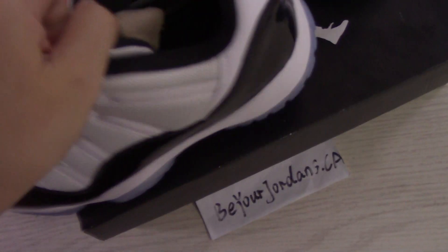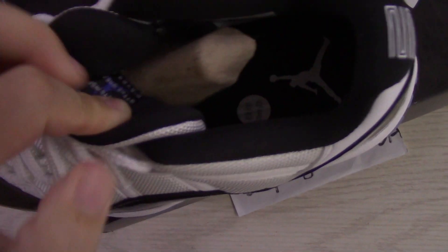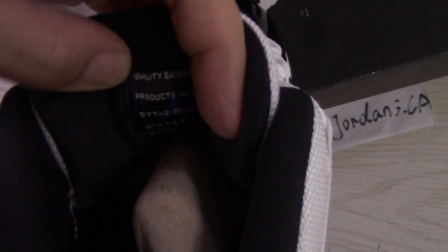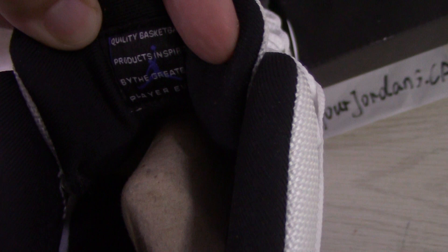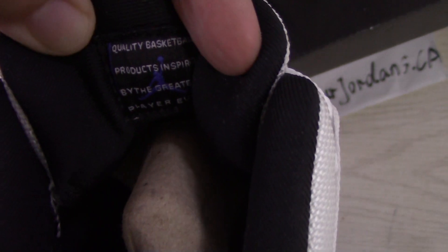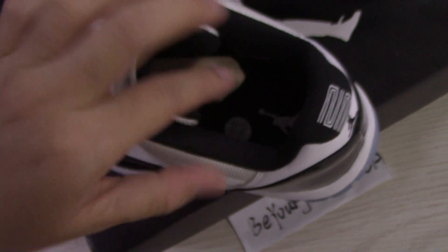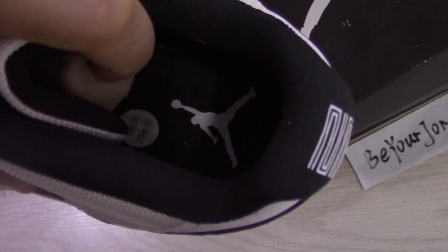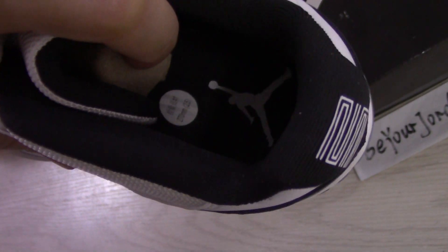Now let me show the inside. The back side of the shoe tongue employs letters there, and also the purple jumpman. So the letters are the same as other Jordan 11. White jumpman and the black shoe part.